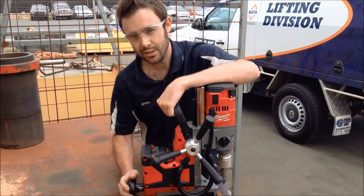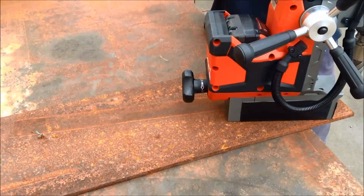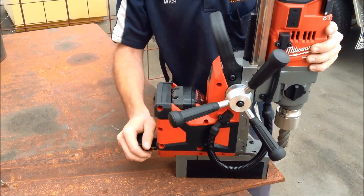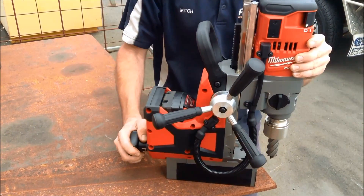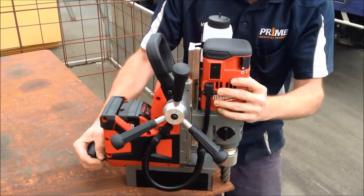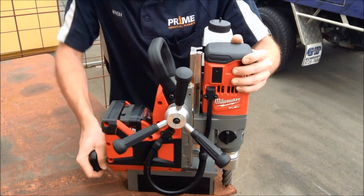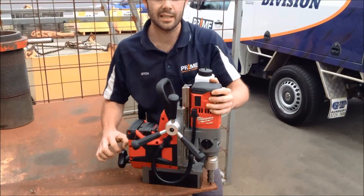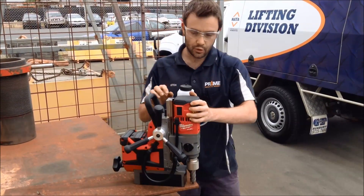It's two stages. The first stage — you turn it around to half here and you can still move the tool around and get it into the right spot, moving it right towards the edge of the corner so you can get the most of your plate. Then turn it all the way through. One thing you need to ensure is you need a minimum 6mm plate thickness for this magnet to be able to attach, so ensure that you've always got that.